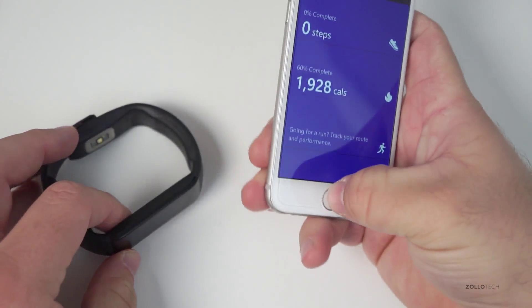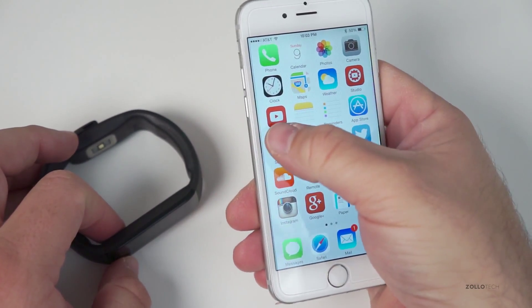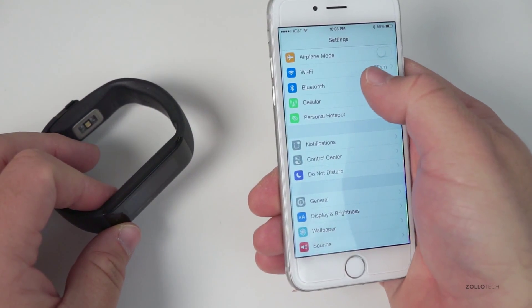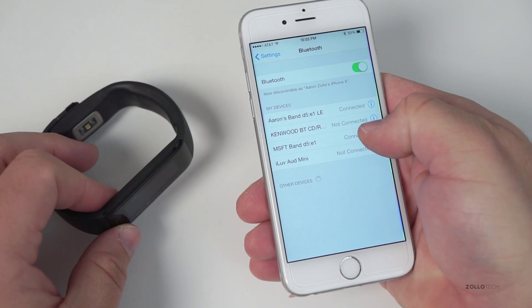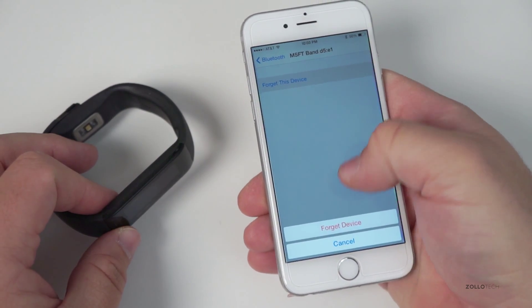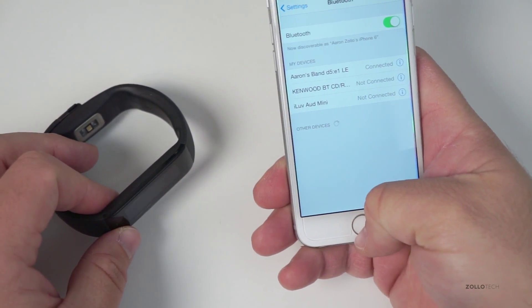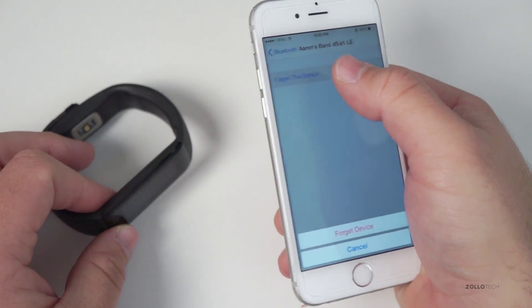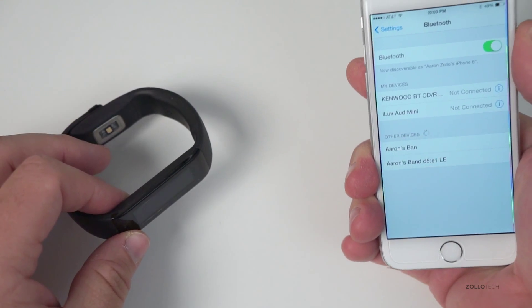You'll also want to go into your Bluetooth settings and unpair the band as well, according to Microsoft. Go into your Bluetooth settings on your device — you can see I have the band here connected. Forget the device. There was one more here, so forget that device too. Now they're unpaired.